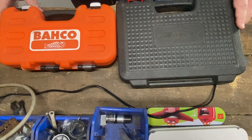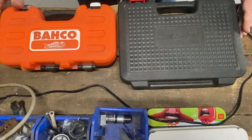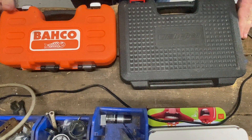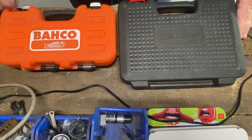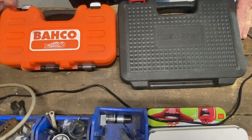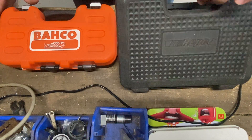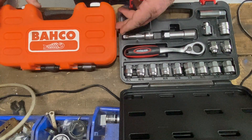Good afternoon. Please excuse the noise of the fan — it is still really quite hot here in Australia this time of year. Today I was going through my shed looking at things I may not have shown you, and I came across these. They fall under the category of 'well, that's really interesting but will I ever use it?' One of these sets is Repco, one is Barco, and they are pass-through socket sets.